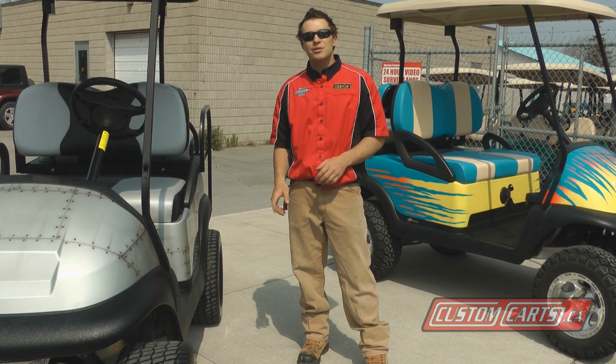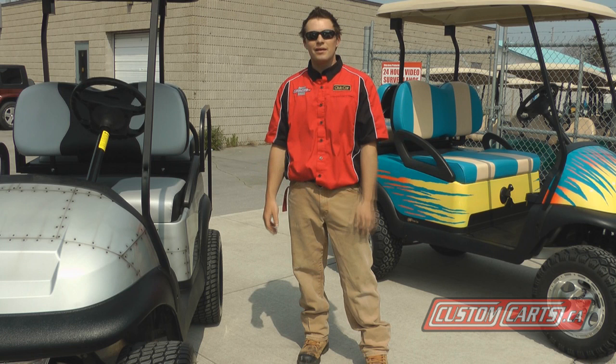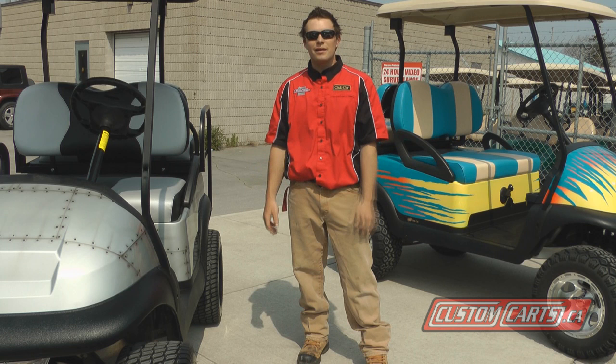You should always use a reputable company, or come into Custom Cars where we have pre-painted bodies in stock. Bring your golf car in, put a new body on it, and leave with a custom-painted golf car. I'm Dan from Custom Cars, and I hope these few tips help you make your decision on your custom paint job.